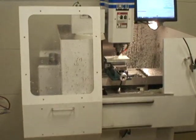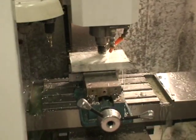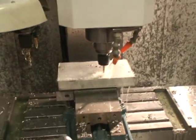We're drilling a 0.203 diameter hole, and next we're going to tap those quarter-20.